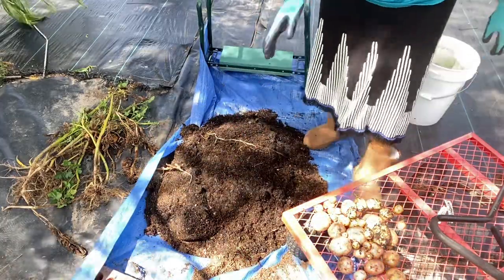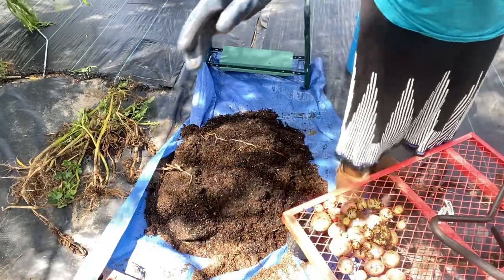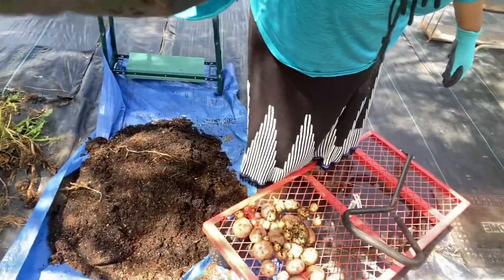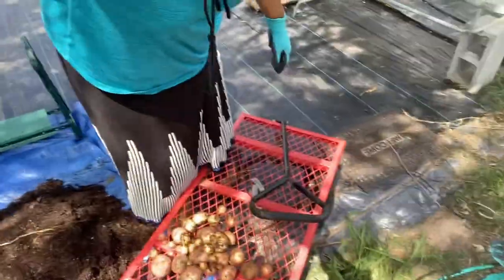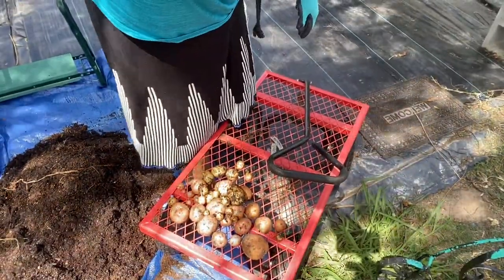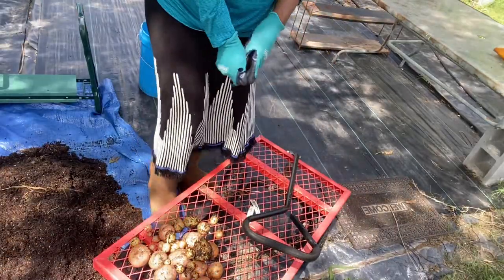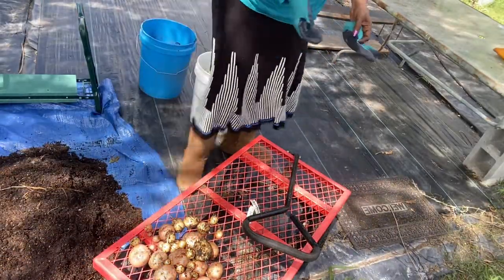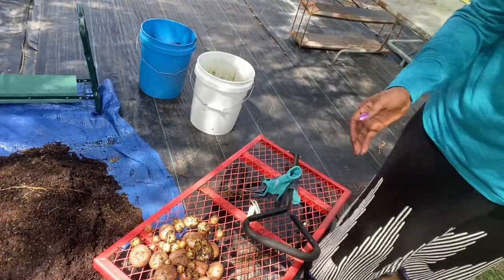So this is our harvest for today out of these two five-gallon buckets. That's our harvest for today. I hope that you all enjoyed this short video, that you will give the video a thumbs up, that you will subscribe to the channel if you have not already, and as always thanks for watching and I'll see y'all in the next video.